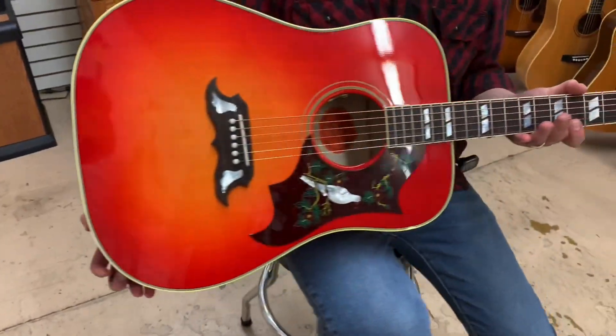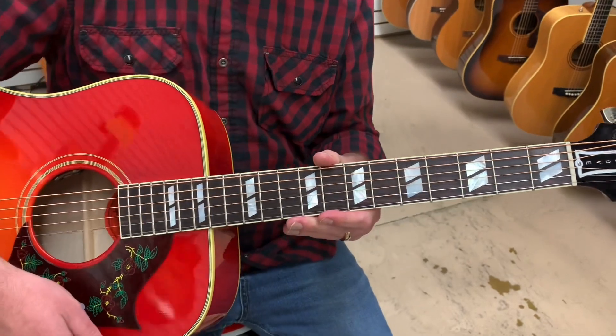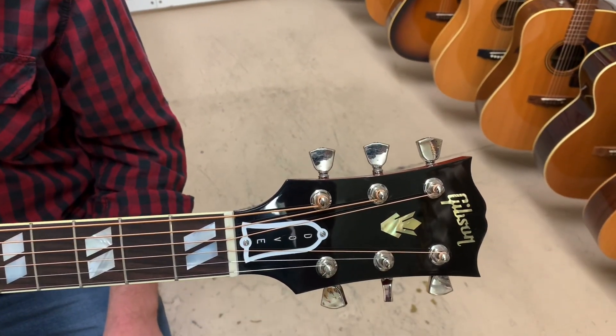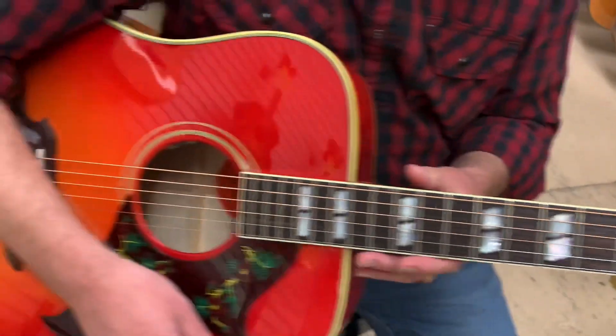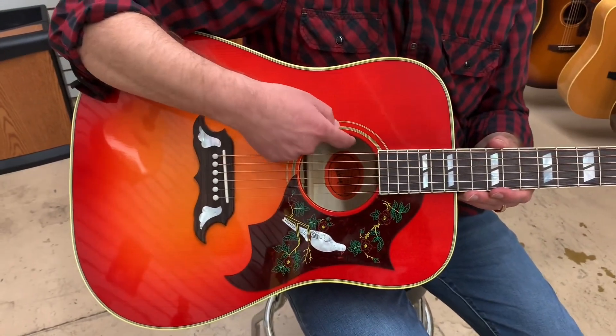Mahogany neck, rosewood board, vintage binding — yeah, vintagey binding — and mother of pearl inlays, the correct inlays. This thing's pretty nice, and it has a pickup: an LR Baggs pickup on the inside with a little volume and tone.